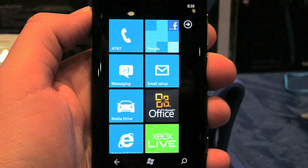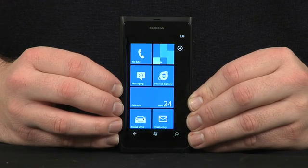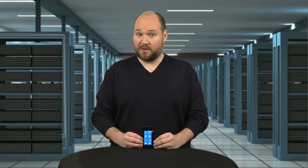But, with the Lumia 900 rumored to be hitting U.S. stores in March, and Europe and the U.K. in June, I wouldn't recommend that you rush out and buy a Lumia 800. If you really want a Windows Phone device, hold out for the 900.